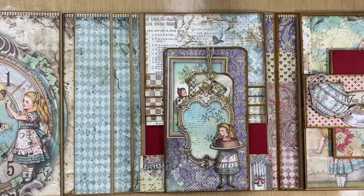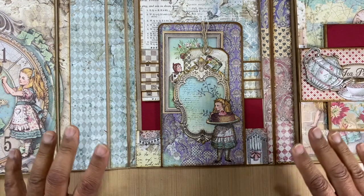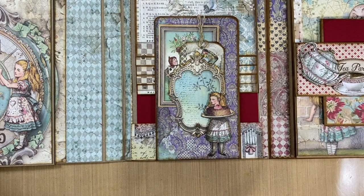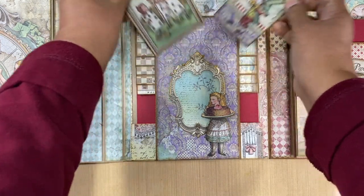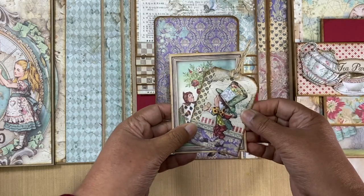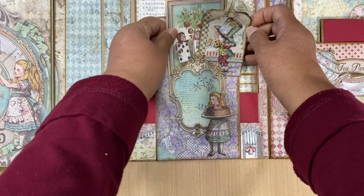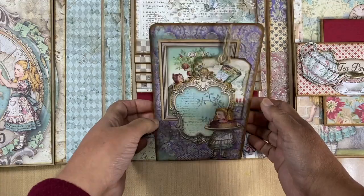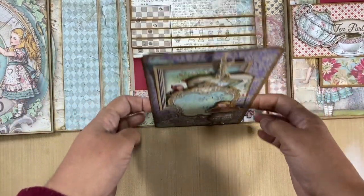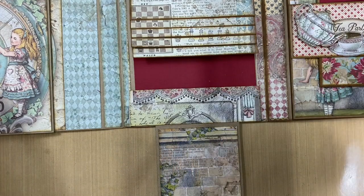This is our middle piece of the folio. I loved this paper — it also comes from the background papers. I wish they had done this in a 12 by 12; it only came in 8 by 8, but 12 by 12 backgrounds would be awesome — Stamperia, if you're listening, we would love some 12 by 12 background papers! The frame comes from the collectibles, and these pieces come from the fussy cut sheet in the 12 by 12 pack. I've only partially stuck that down so we've got a tuck spot. This closes with a magnet.